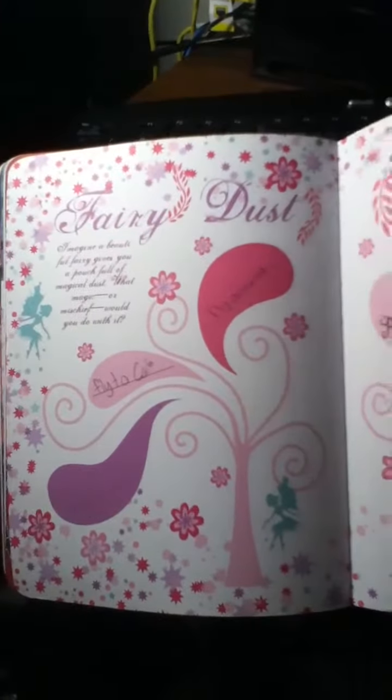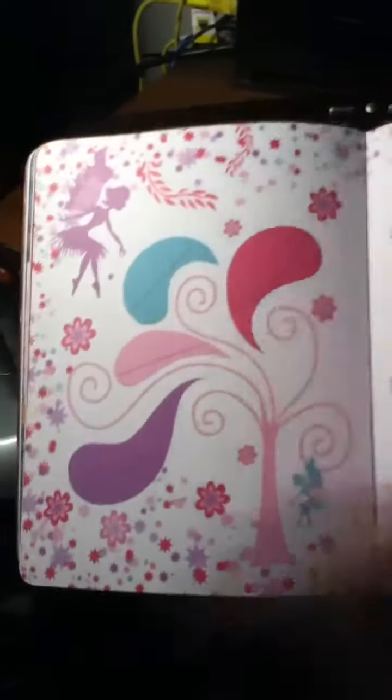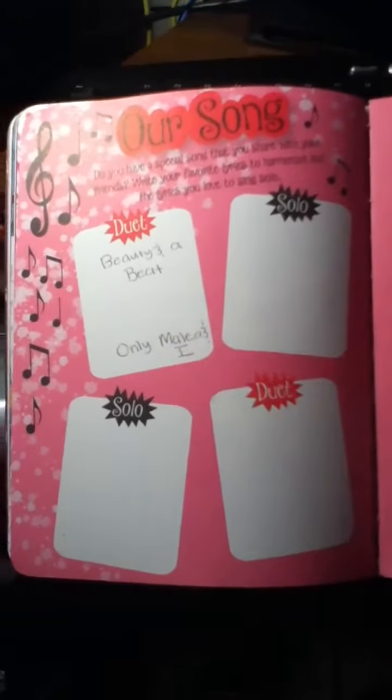Decision chart: your perfect job. Leading lady - who will play in your movie of your life? And action. Fairy dust - imagine a beautiful fairy gives you a pouch full of magical dust. What magic or miracle would you do with it? Our song - you have a special song that you share with your friends. Write your favorite lyrics to harmonize the lyrics you love to sing solo.